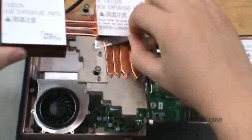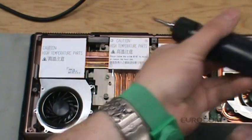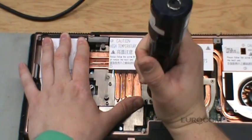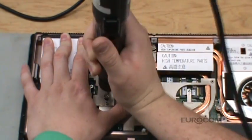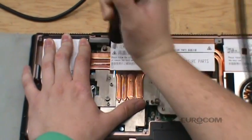Slowly lower the heat sink into position and tighten the four main screws halfway. Now tighten the four screws in a criss-cross pattern until they are snug.